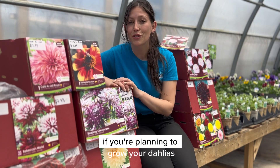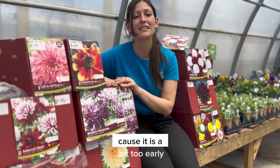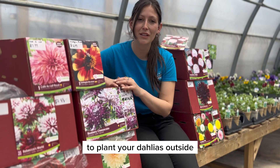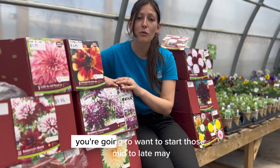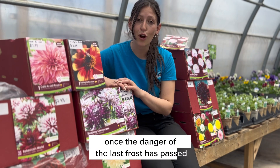If you are planning to grow your dahlias starting outside, you are going to have to wait just a little bit, because it is a bit too early to plant your dahlias outside here in Nova Scotia. You are going to want to start those mid to late May, once the danger of the last frost has passed.